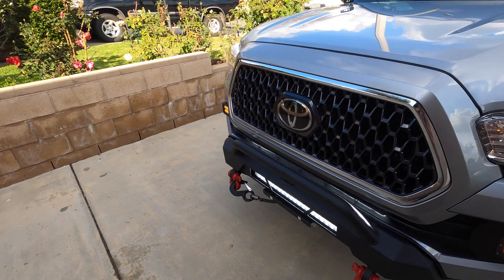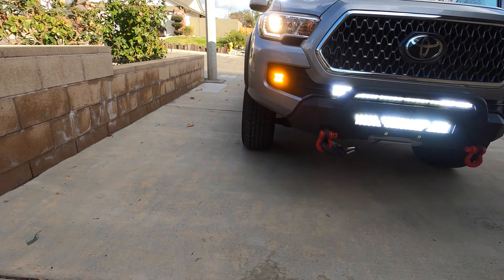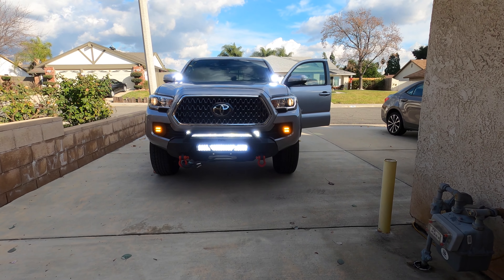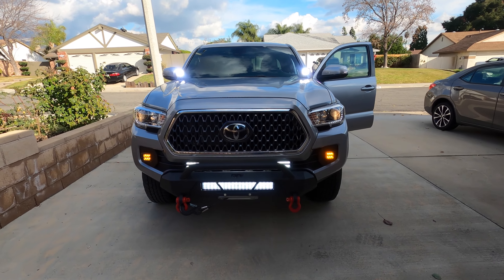I did the install and wiring of all the LED lights on my truck myself. Cali Raised made it pretty simple with their wire harnesses and switches, and they've got pretty good videos on their site.